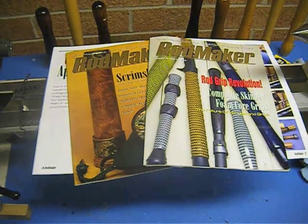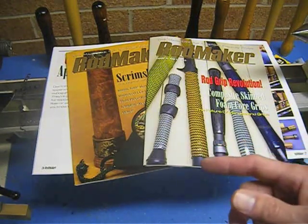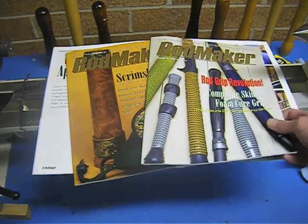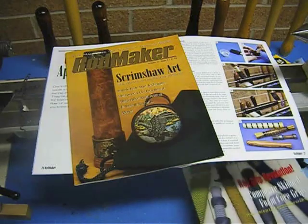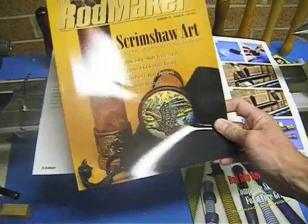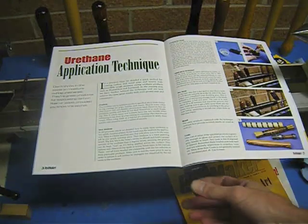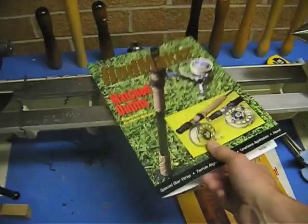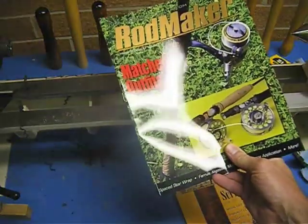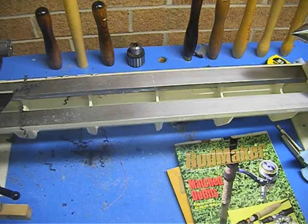For more information on making the foam core carbon skin grips, which were introduced to the rod building industry by myself and Andy Deer some years ago, consult the Volume 10, Number 6 issue of Rod Maker Magazine. The shrink tube forming technique was covered in Volume 11, Number 4. The urethane application technique, which we just detailed in this video, can be found in the Volume 14, Number 4 issue. Give it a try. Good luck.